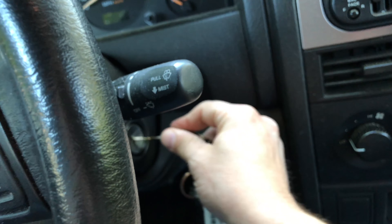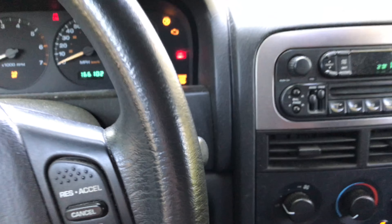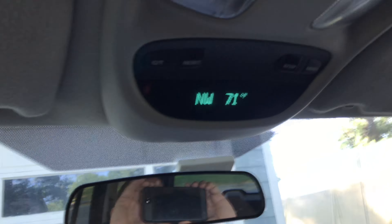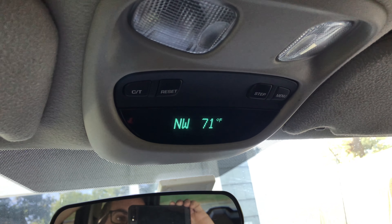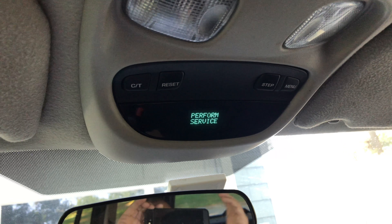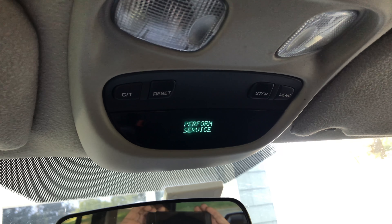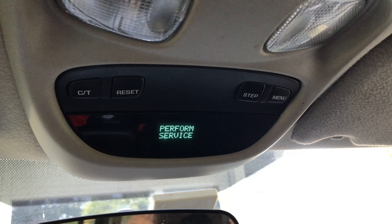What you're going to need to do is put the key in the ignition and turn it forward. If your overhead console looks like this, this will show you how to reset the service interval. Usually when you need your oil change it'll say 'perform service,' so I'll show you how to get rid of this and set the next interval.